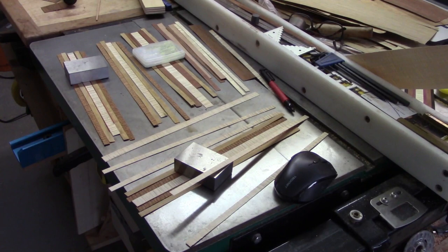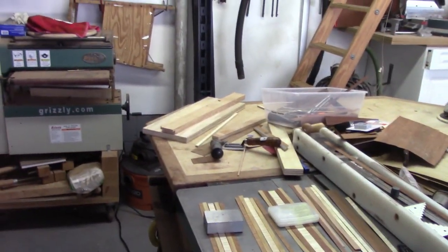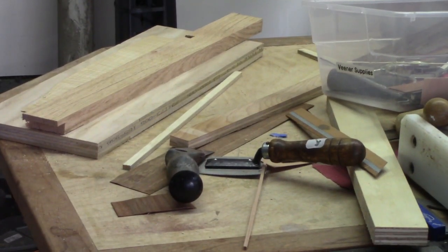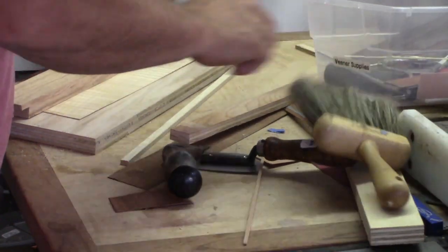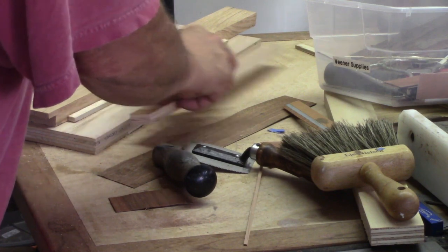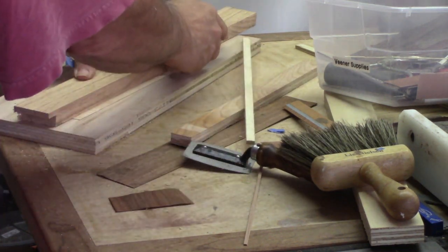I really got started in veneering several months ago with my buddy Craig Newton, and this hobby is actually very simple to do. With a little bit of imagination and not too many tools, all you really need to do is cut up some strips of different colored woods.